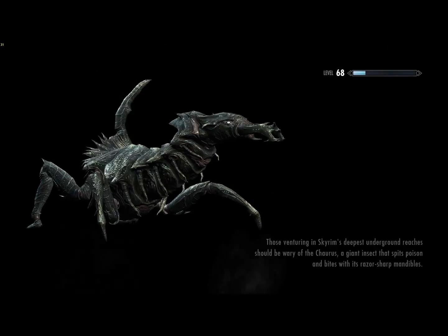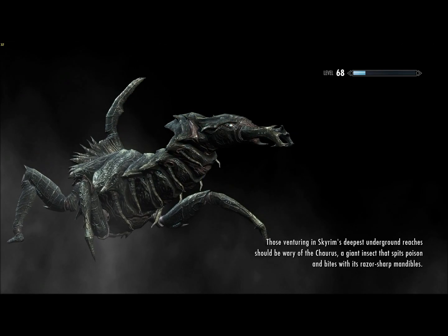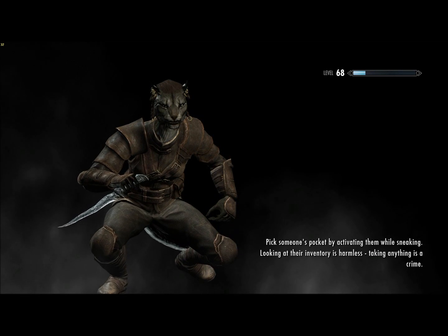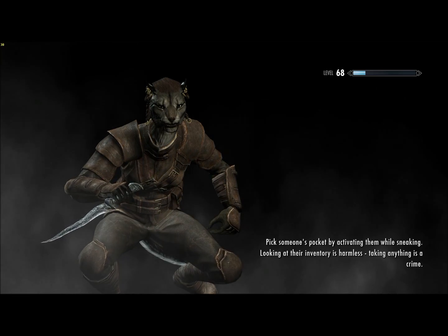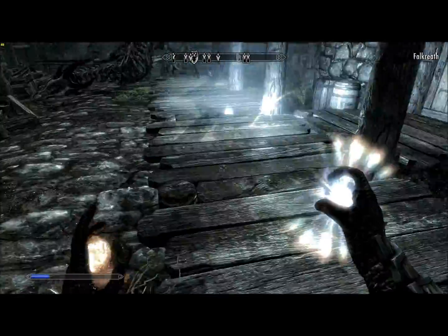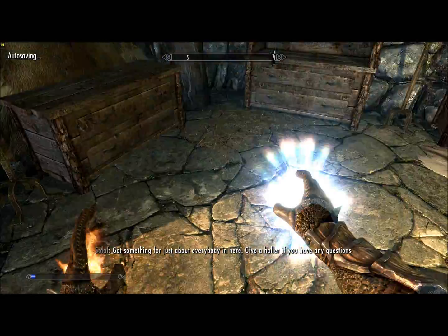It is 6am, so we're already set to go to Falkreath. We'll be safe.